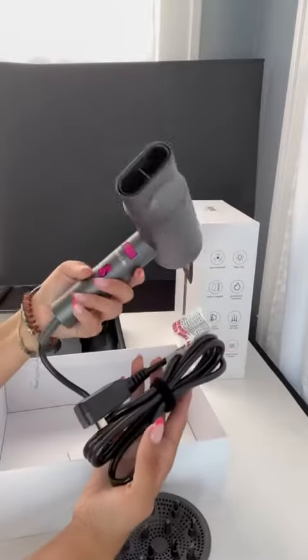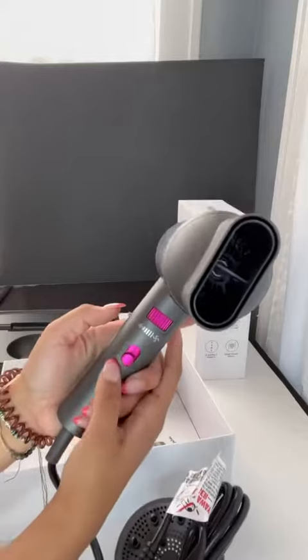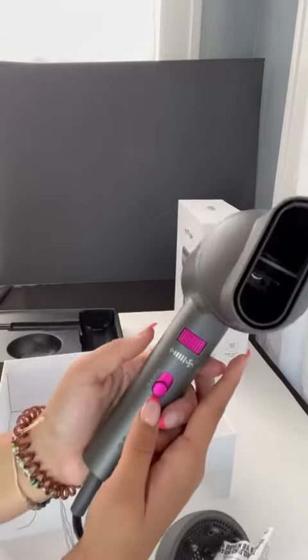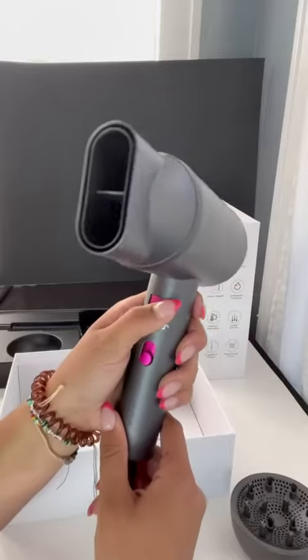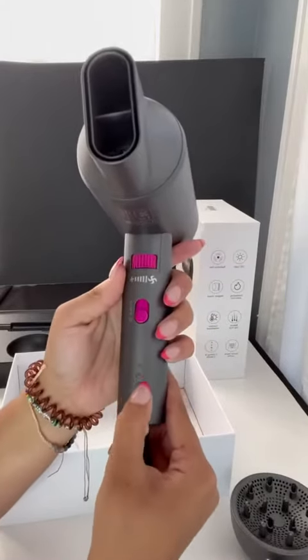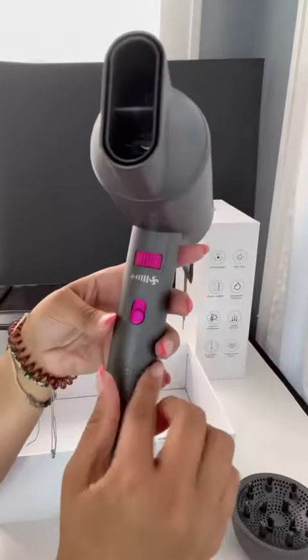So here is the dryer itself. It has different modes, and there's a cooling dryer as well. The nozzle is super easy to move, and the speed and the amount of air coming out is controlled by a dial. Super easy to adjust. There are three lights here to notify if it's on, what mode it's on, and if it's working.